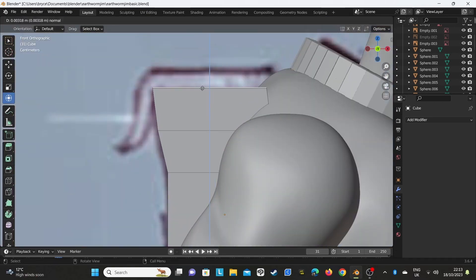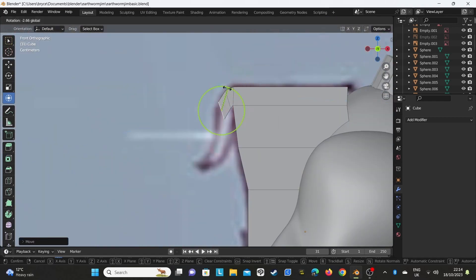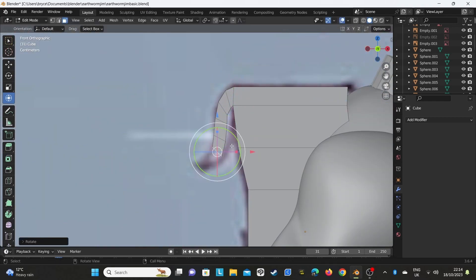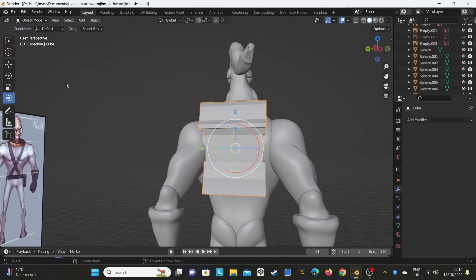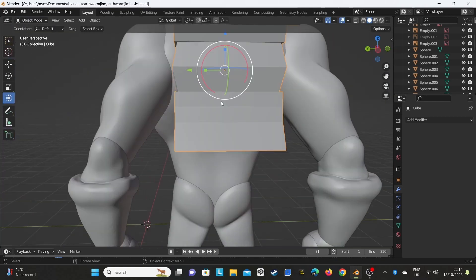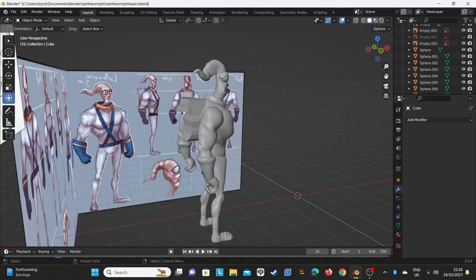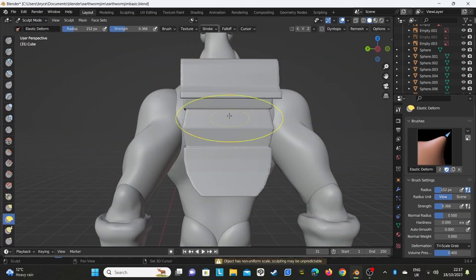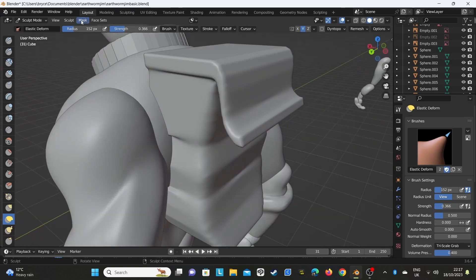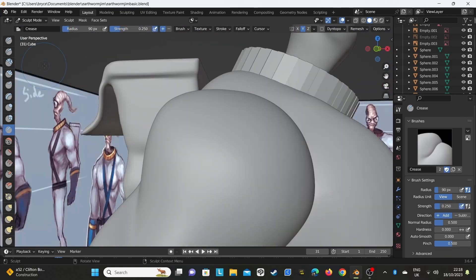Once you've got all that base section done and you get to the point where you want to join it, that's when you get the clothes done. For future reference though, I changed the order around - I pose it first then get the clothes done, because with the new method you have to extract it so you have to join it first. But this way I was doing it I didn't need to, so I'm just making the backpack to the side and then moving it to where it needs to be.